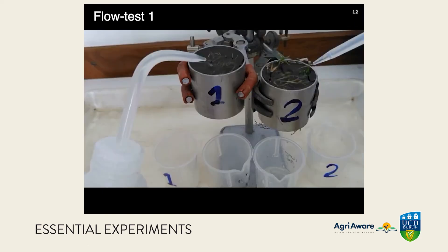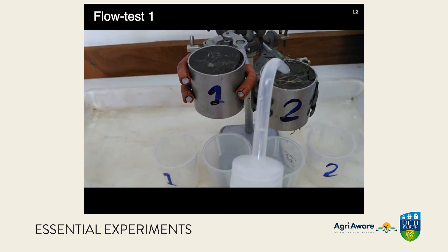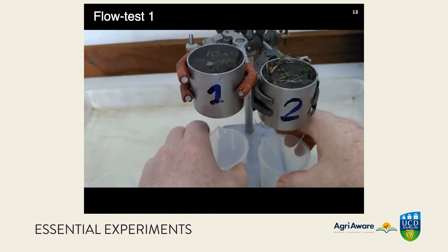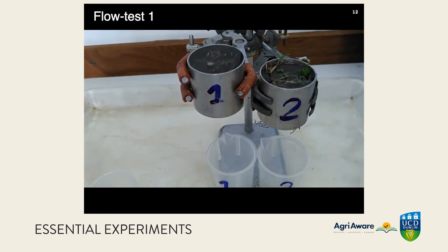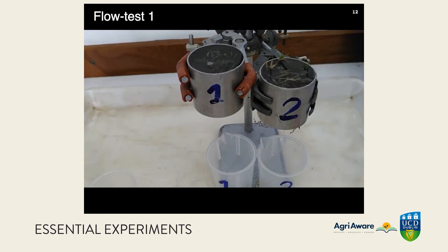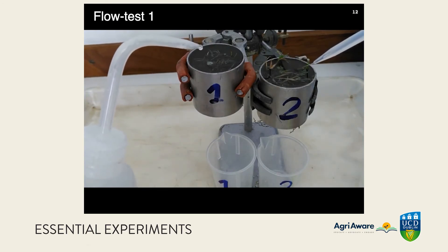Now starting flow test one. Getting the ring completely filled with water so the meniscus is bulging above the top edge of the ring. Starting the timer — it takes a couple of seconds to swap the beakers, but we correct for that at the end. We then leave them to run for three minutes, keeping the water topped up to the standard level, which is the top edge of the ring in both cases.